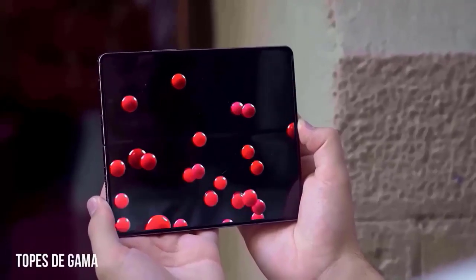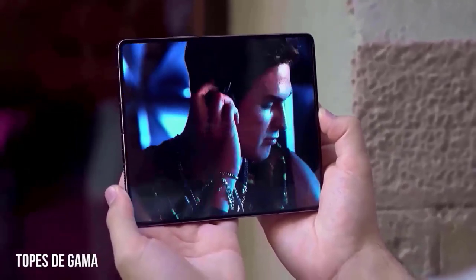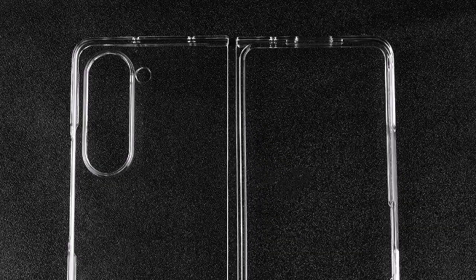The Galaxy Z Fold 5's camera housing may not be as tall as it is on the Z Fold 4, or if it is, the relocation of the LED flash may have left room for another module. This case only reveals one notable change: the cutout for the LED flash has moved from the bottom of the camera module to the side.